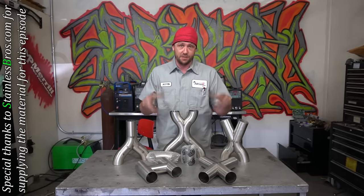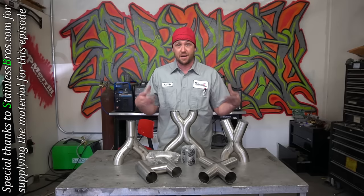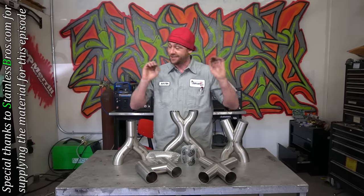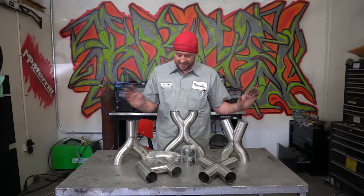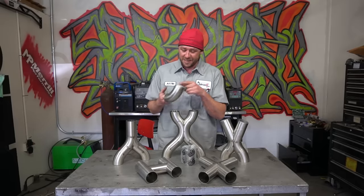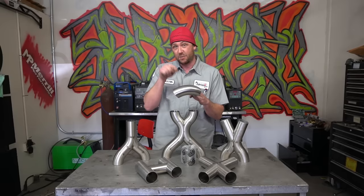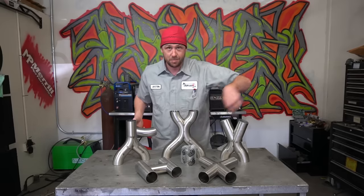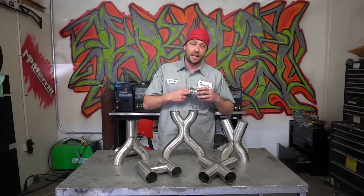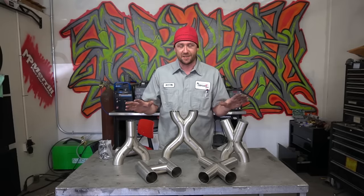In recent times, I've actually been using their product a little bit more because it's literally epic and ready to use straight out of the box, and it actually saves me time. I never used the mandrills or anything like that before, but these are probably the greatest elbows I have ever used because they're completely clean on the outside, completely clean on the inside, and the tolerance of each one stays almost exactly the same, which makes precision work like this extremely easy. Make sure you head over to StainlessBros.com and get a hold of some of their stainless — I seriously can't see myself using anything else.